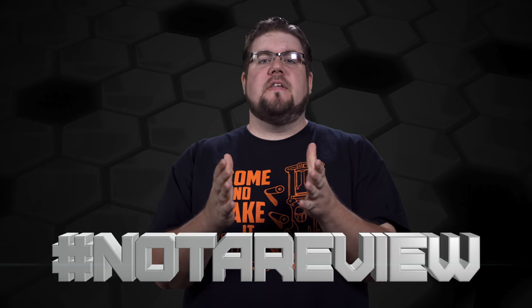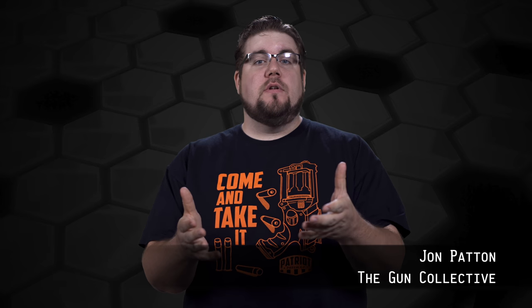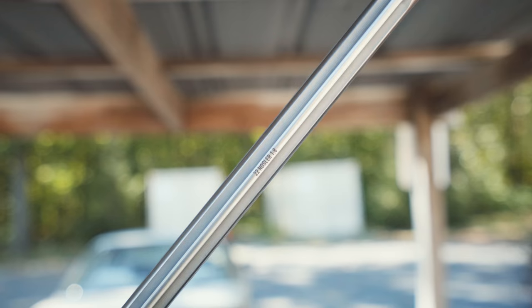Welcome back to the Gun Collective. It's time for another hashtag not a review, a video where I take a product and give you guys a hands-on spotlight. Today, we're taking a look at the new CMMG Mark IV chambered in .22 Nosler.